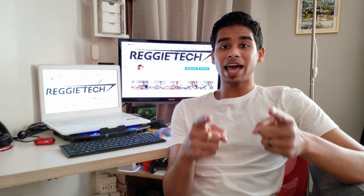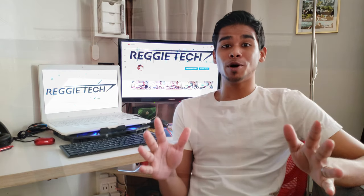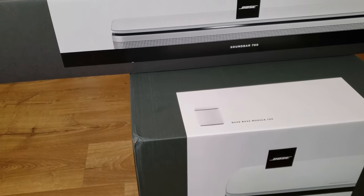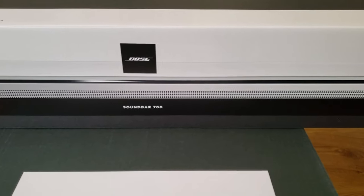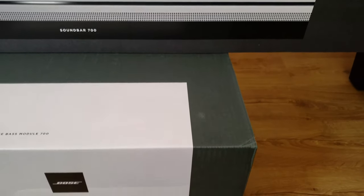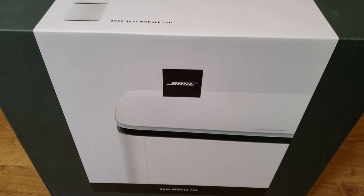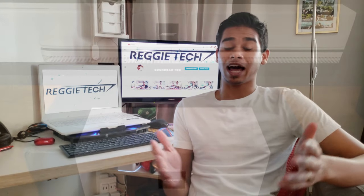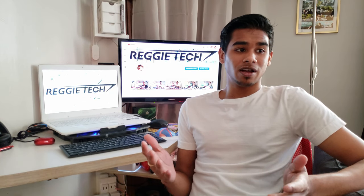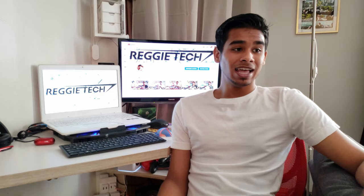What's up everyone, Regitech here. I hope you're all doing well and thanks for tuning into the channel. Today I'm super excited because we're going to be unboxing the Bose 700 series soundbar and bass module. I've wanted to add a nice set of speakers to my home theater system for such a long time. The sound you get from TVs is okay, but you don't really get that 3D immersiveness — it's like going from cell phone speakers to a really nice pair of headphones, it's night and day.